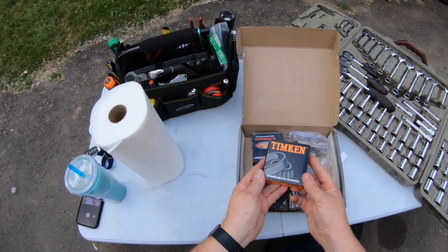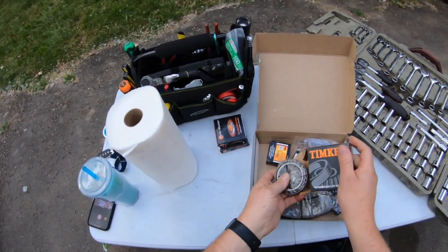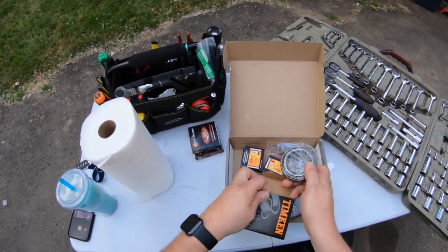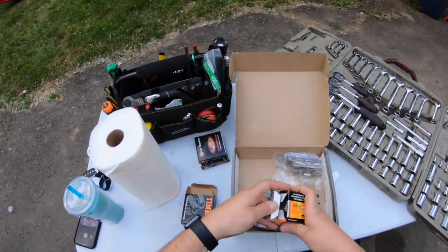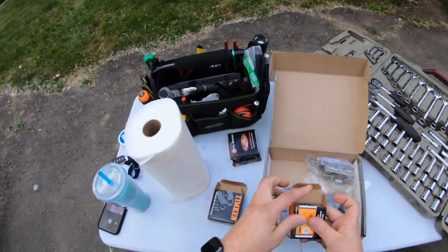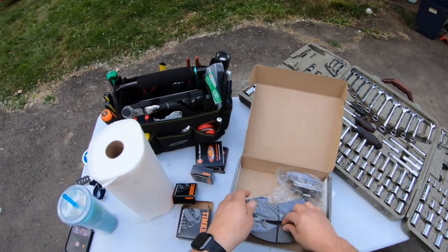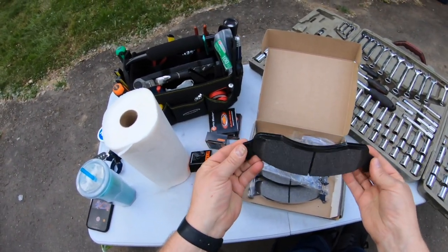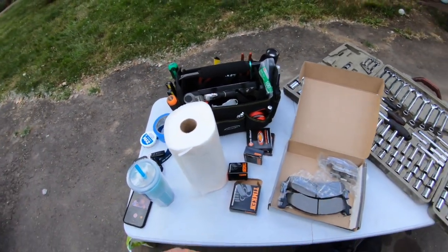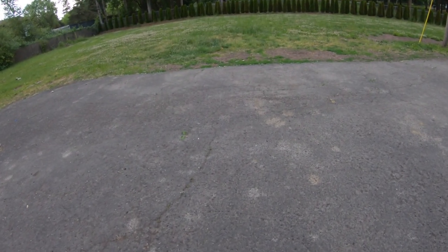So we've got here a couple sets of tapered roller bearings and some seals. These are for the inside of the brake discs. I've got the other one on the van, and then these are the outer ones, which I believe — I'm hoping — the race is built into the disc. And we've got our ultra beefy pads here. Let's take a look at the discs and make sure that they do, in fact, have the outer races installed.